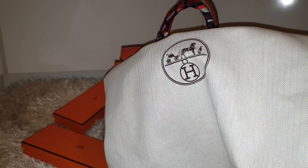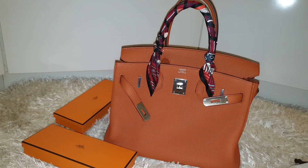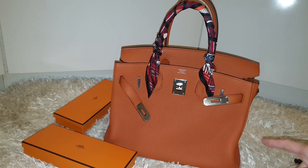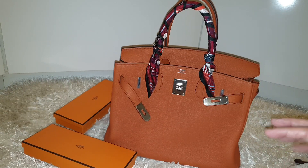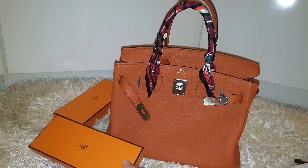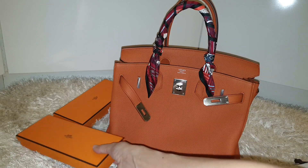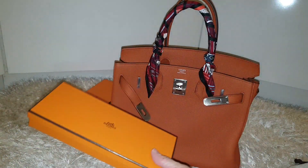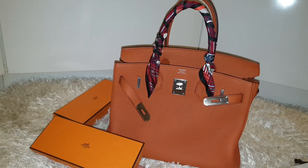Hello guys, welcome back to my channel. Today I just tied my twilly onto my Birkin. What you see in front of you is a Birkin 30 with palladium hardware and it's kind of an orangey tone. This color they call it the Terracotta 2, and it looks pretty different in real life compared to what you're seeing here, probably because of the flash that makes it look so different. I think the flash is doing some great color-changing effect to my video.